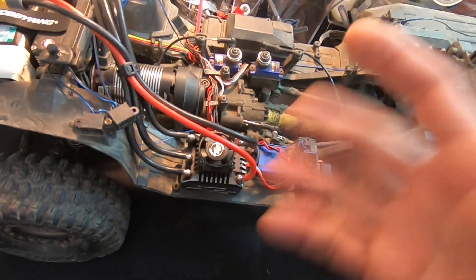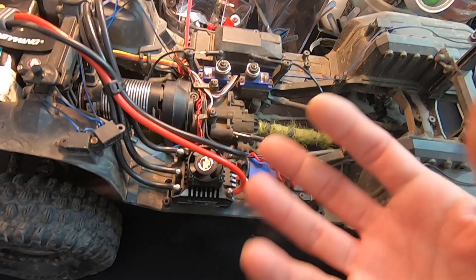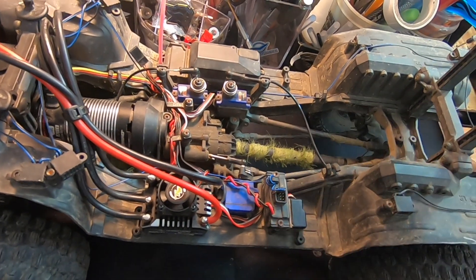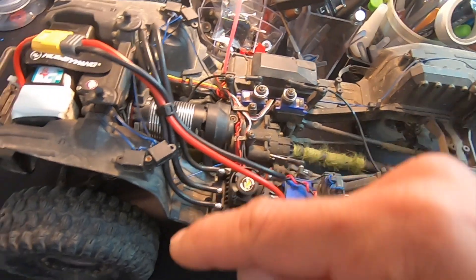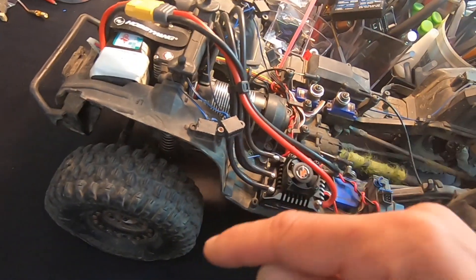There have also been a couple of subtle changes to the mechanics of how the motor fires, giving us a little better run time and a little more RPM. This update works with both the old-style and new-style motor, and the update also works with the old-style speed control.